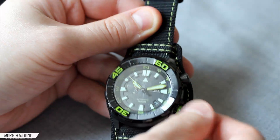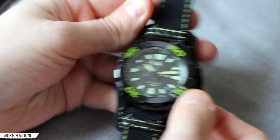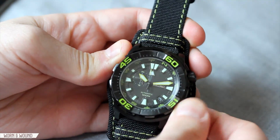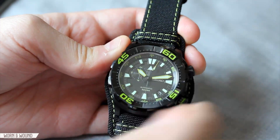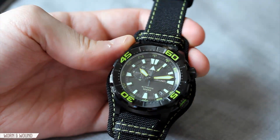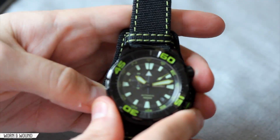Looking at the internal bezel now — it's a little hard to turn at first, but if you get your finger under there it has a really nice action. It's bi-directional and doesn't click, and it clearly has a compass function on it, which we'll get into a bit more later.